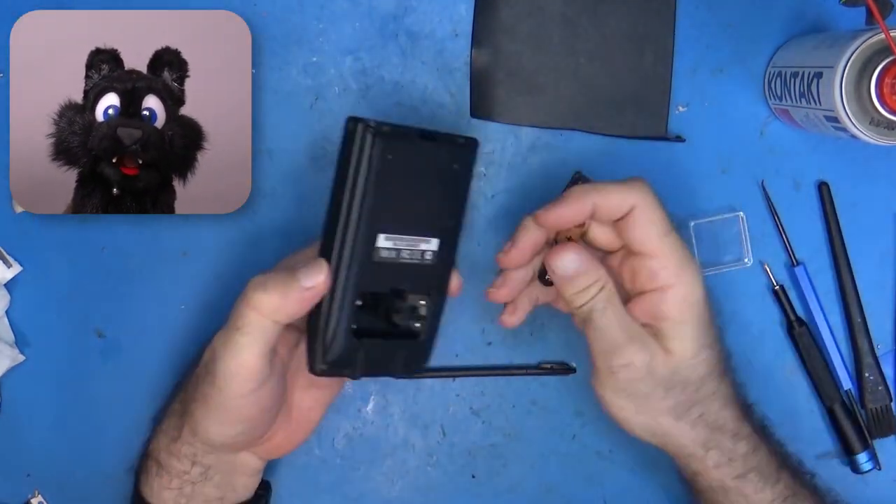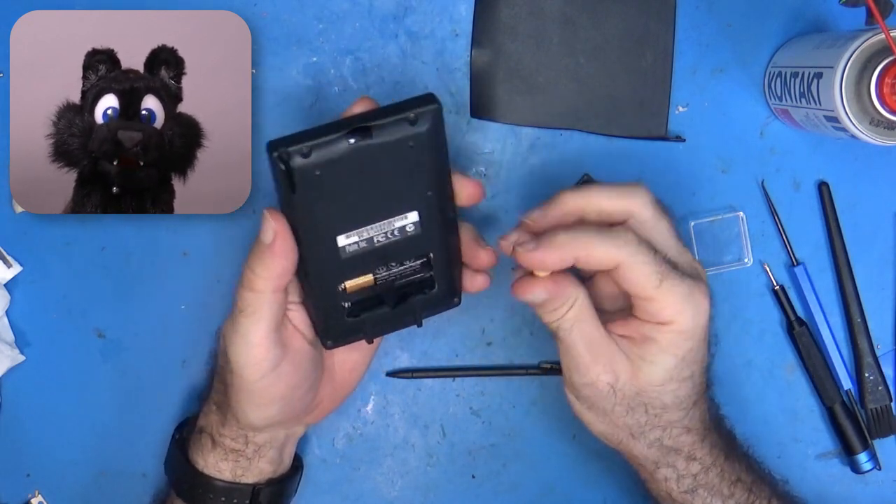The device cleaned up nicely, so time to add some batteries and give it a try!